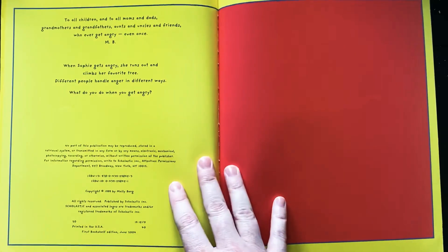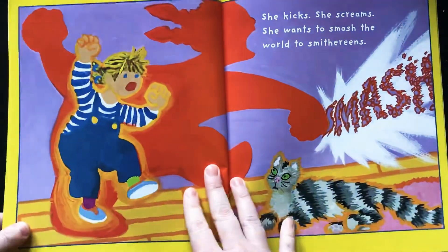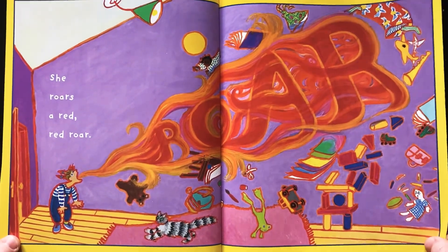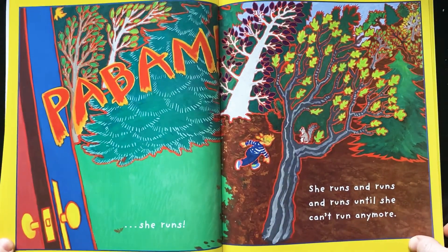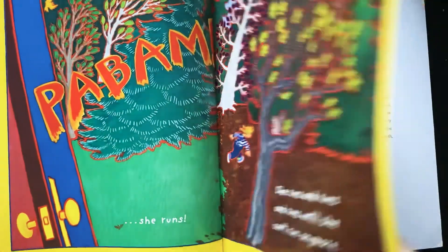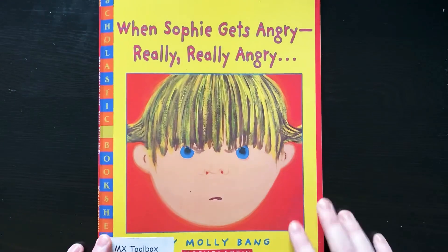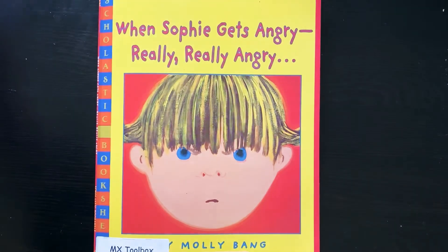What do you do when you get angry? In this story, when Sophie got angry, she kicked, she screamed, and she wanted to smash stuff. She roared and made huge noises. And then she ran. What do you do when you get angry? Maybe you do some of the same things as Sophie. But did you notice that the last thing she did was a good thing? She took time away. She moved away in order to calm down. And when she came back, she was ready to be with other people. She wasn't angry anymore.